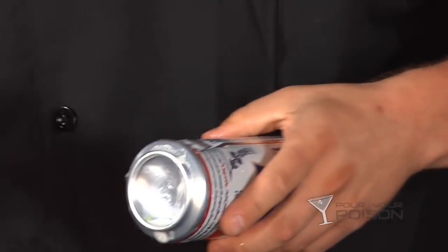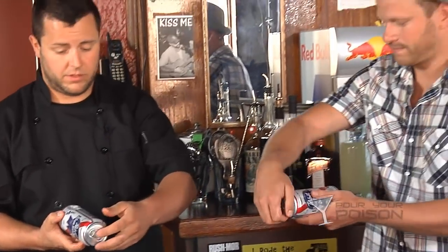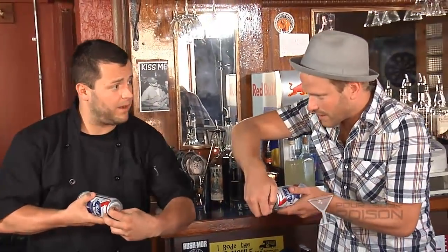Use your thumb — don't cut yourself. Now put it to your lips and proceed to shotgun. Are you ready buddy? Yep, let's do this.